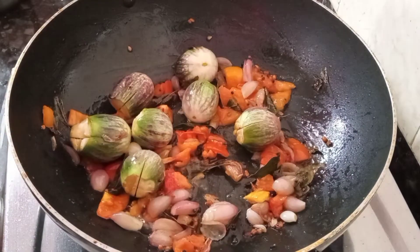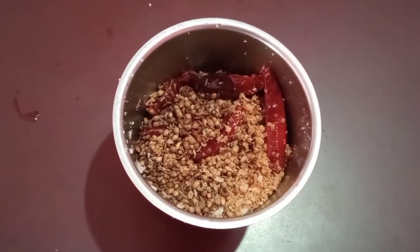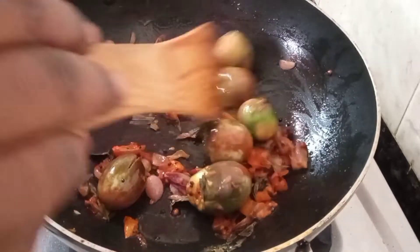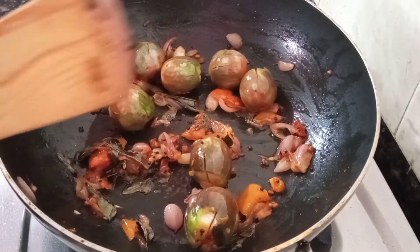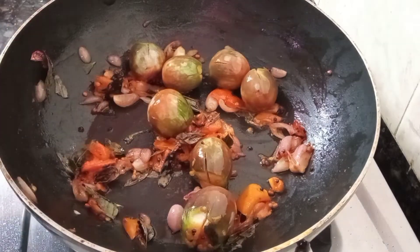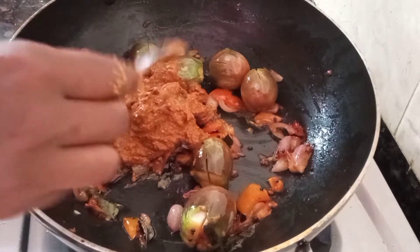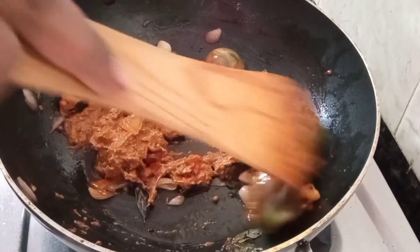The paste will be very thick and clean. It is very good to eat. Now we are going to mix it with the paste. Let's make a paste in this pan.